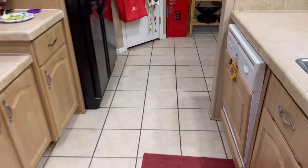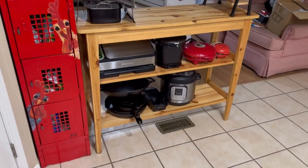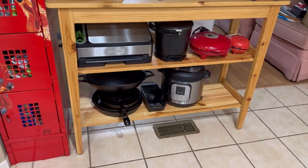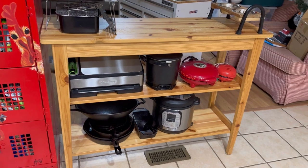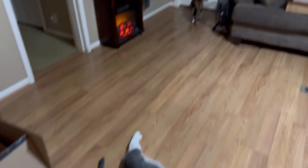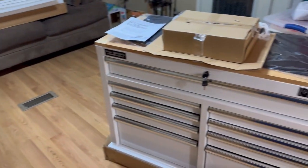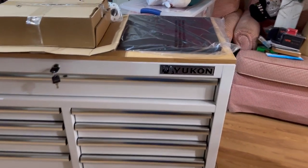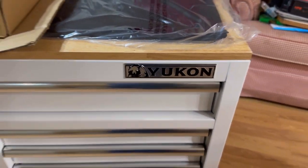This little buffet right here, it's got some of my cast iron on it and a few knickknacks, and we're going to replace it. We've got some curious kitties. We're going to replace it with the Harbor Freight 46 inch Yukon roll cart.